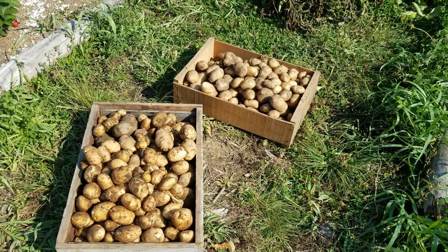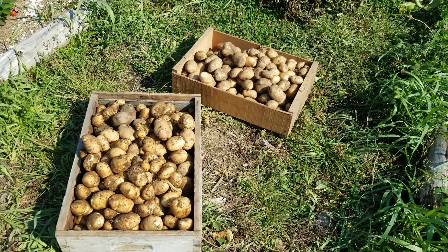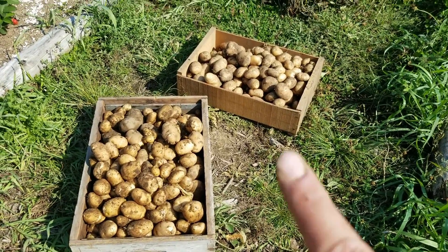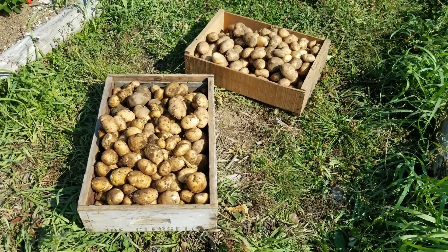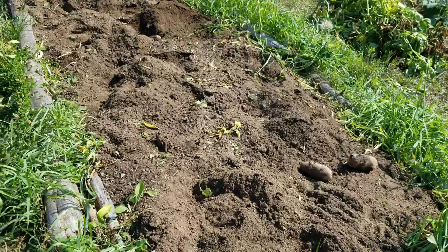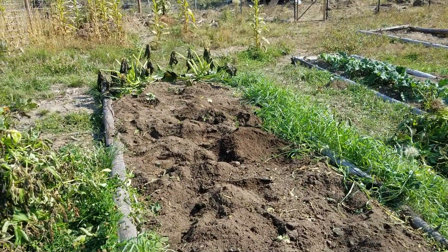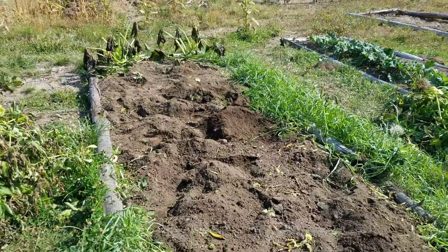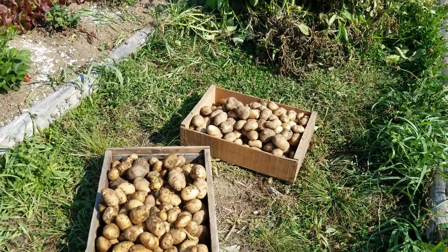This is about 40 to 50 pounds of potatoes — that box right there is a smaller box, so probably about 40 pounds. Here's the bed. Those are some squash on the very end that I need to pull out. But there's the bed there, and I am happy with that. I think that was a success.